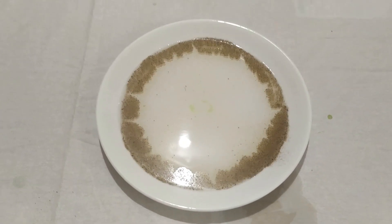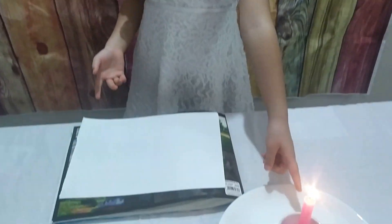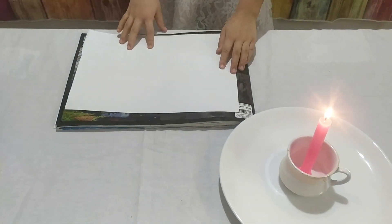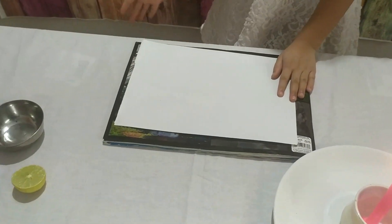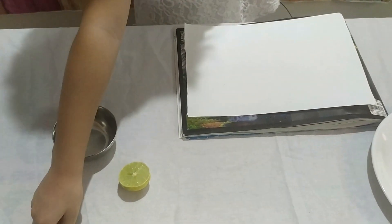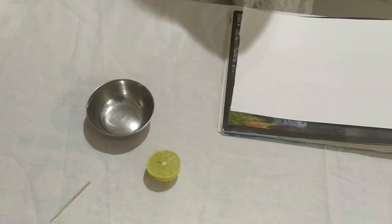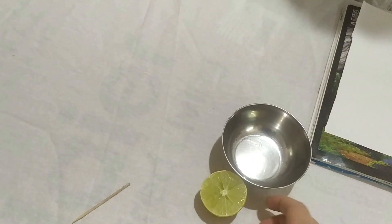Guys, it's so awesome! Let's try the last one. Hi guys, for the next experiment we need a candle with a cup, and we need a paper, a lemon bowl, and a toothpick. So for this we need some lemon juice - squeeze the lemon in!